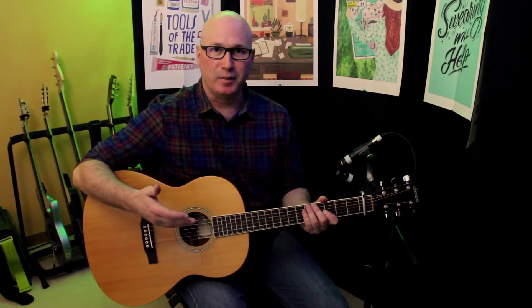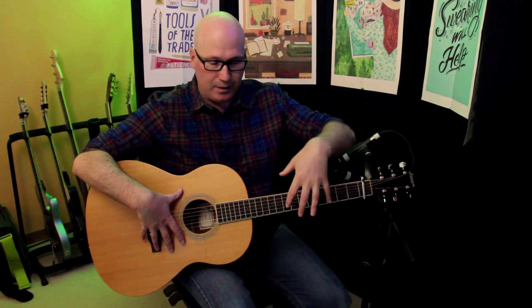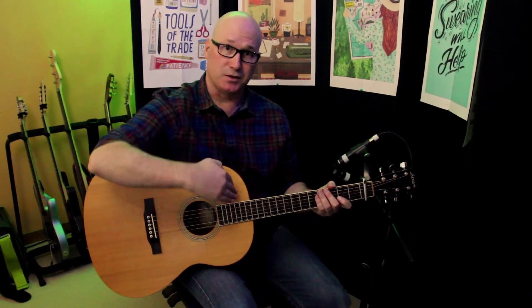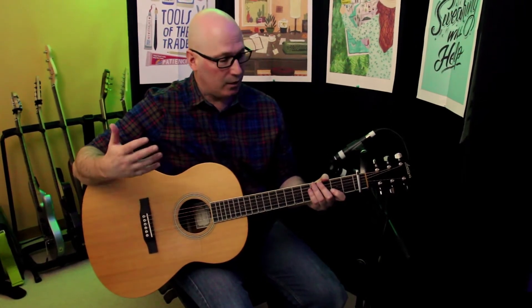Recently I found out about a stereo XY micing technique called vertical XY, which is basically just taking your normal horizontal XY configuration and flipping it 90 degrees and making it vertical. Instead of capturing the body of the guitar and the neck and having that displaced in a stereo field, what you're actually doing is capturing the bass notes through to the high notes and spreading that across the stereo field — quite similar to what a piano would be.